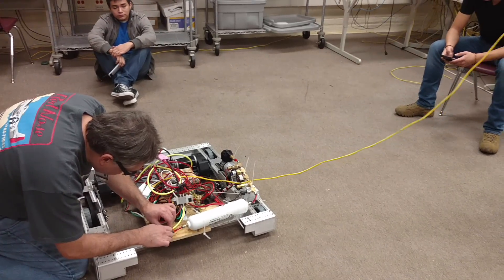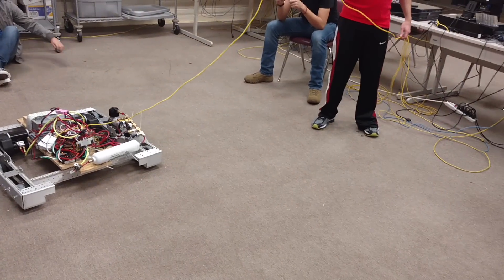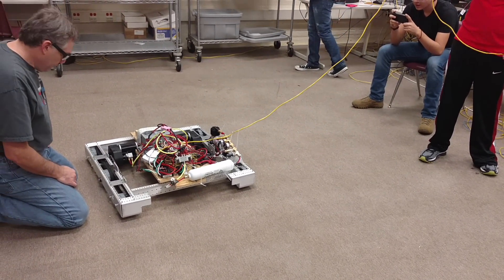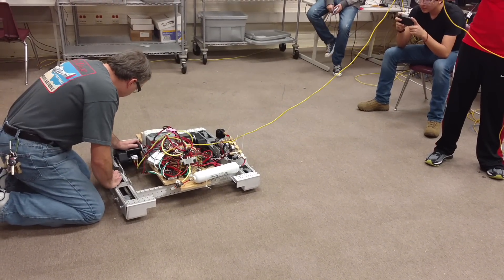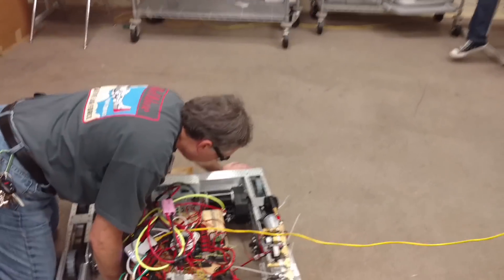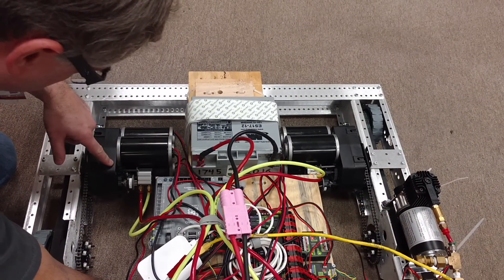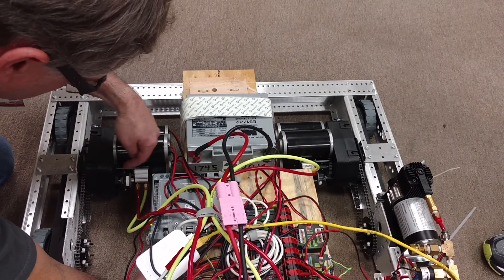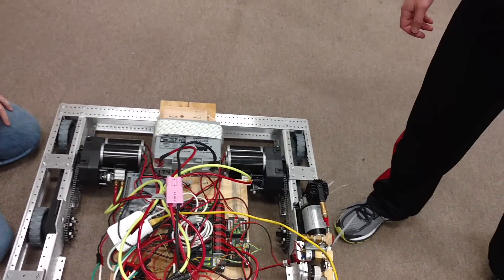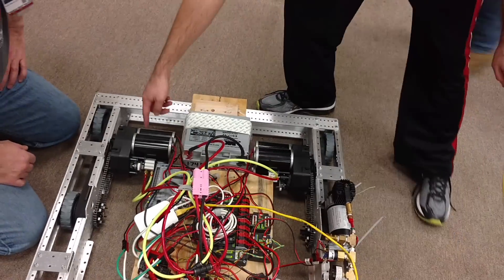I think it fills up so much faster than last year's. That just went in — that just went in. Coming out right? Oh yeah, you guys know the motors are mirrored right? Wait, but the piston should be identical. The line is on the end board.